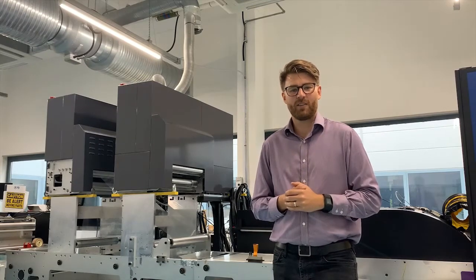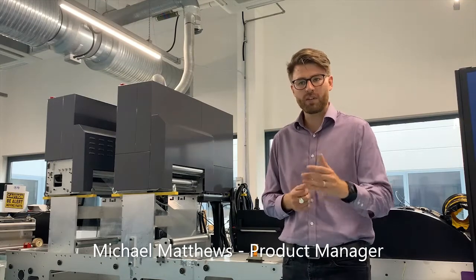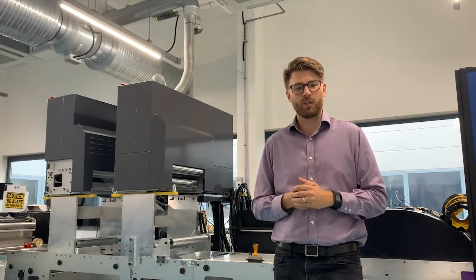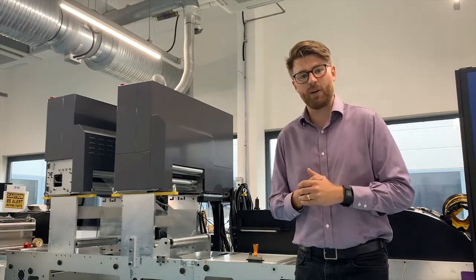Hi everyone, my name is Michael Matthews. I'm the product manager for the print bar here at FFI. We wanted to kick off this series of videos by answering a question that's really common when we start talking to print bar customers — and that's: what print heads do you use in the print bar?